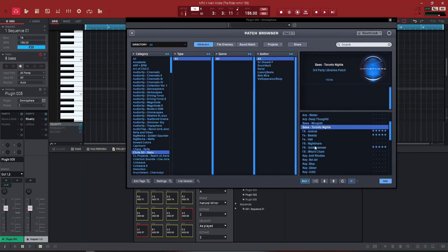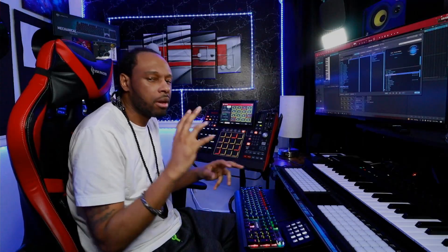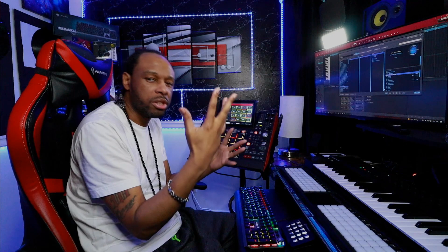I'm going to disengage the drums and lay down a nice bass texture — one of those underwater type bass sounds. This is the one I found right here in Omnisphere. It's called the Toronto Knights bass, and it's a very, very lo-fi textured bass that's going to give us our break in the beat. That way we have some type of breather before it jumps back into the beat itself.